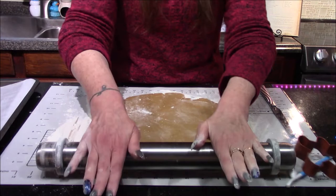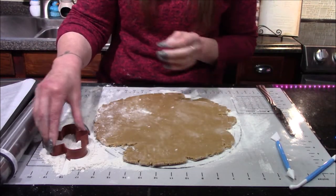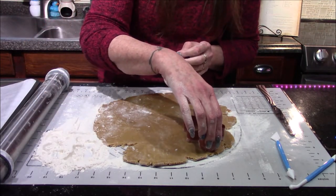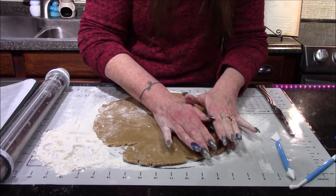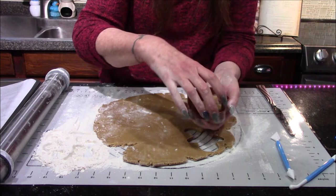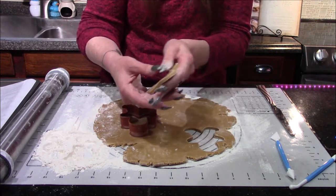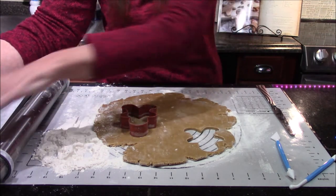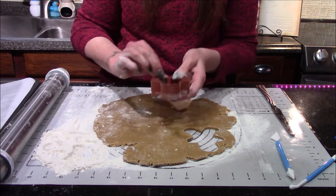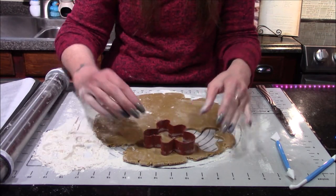Now that it's rolled out to one-fourth inch, I'm going to take my gingerbread cookie cutter, dip it in a little flour so it doesn't stick, and start pressing out as many gingerbread men shapes as we can. If they stick to the cookie cutter, just gently press them out and transfer them to either a parchment-lined cookie sheet or a silicone pad. Just continue cutting these out until you've gotten as many shapes as you can.